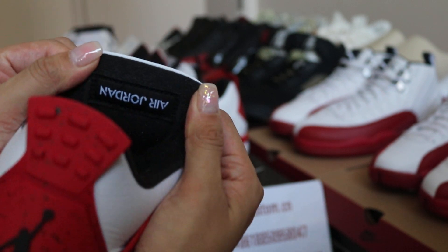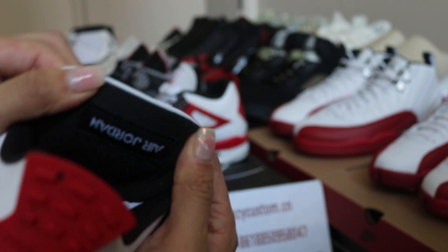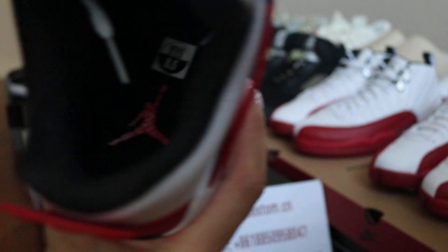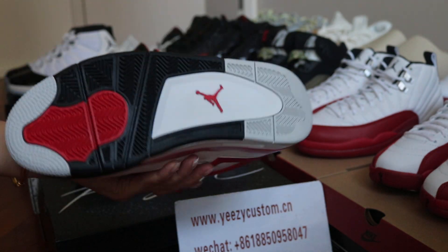We got the Air Jordan tag on the back. And the inner sole — we got the red detail on the black sole. So nice for the shoes.